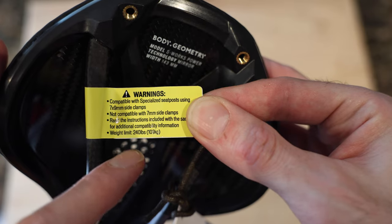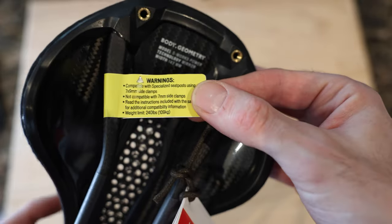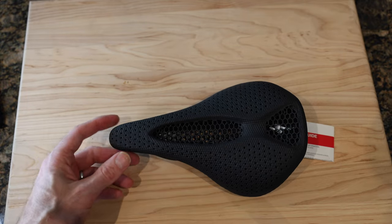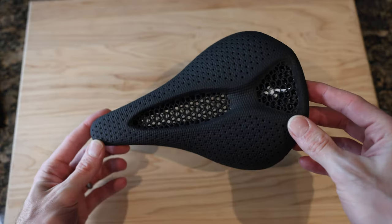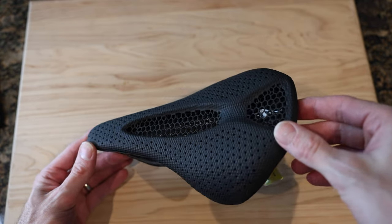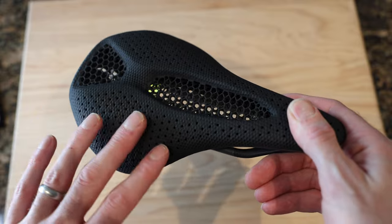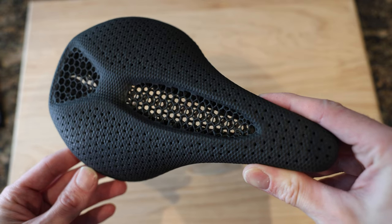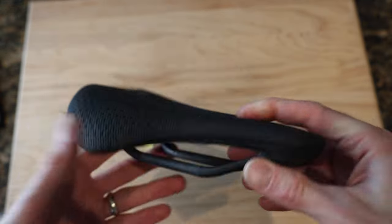Or seven mil top clamps — read the instructions carefully. 240 pound weight limit, so depending on seasonality I'll be brushing up against that — just kidding, maybe. I've been using the saddle now for about three years. I also tried out the Ronin which was great, but just preferred this. I haven't had any bib-related issues — a lot of people worry that the 3D texture will rub against your bibs and wear them out prematurely, but I have not had any issues with that.